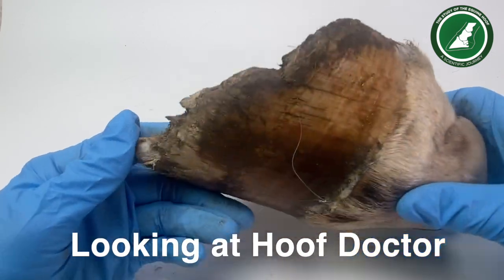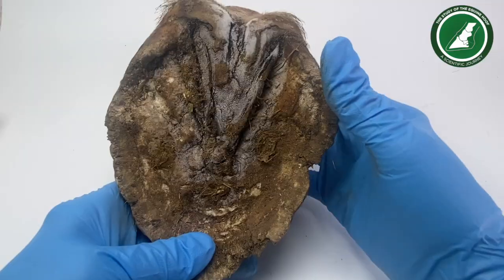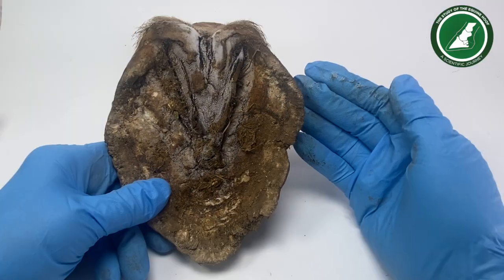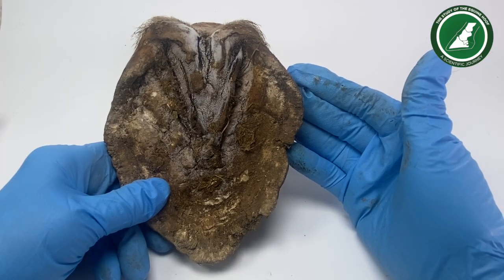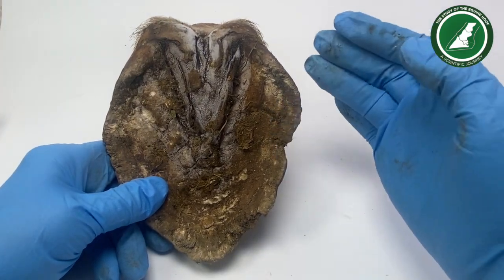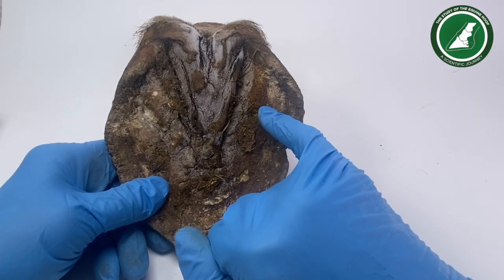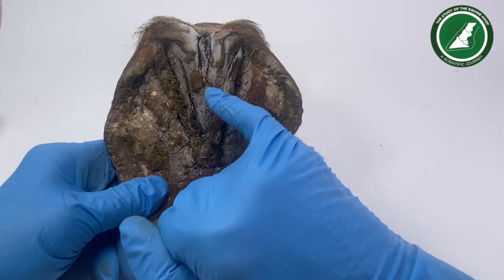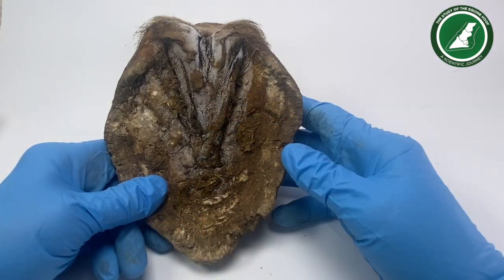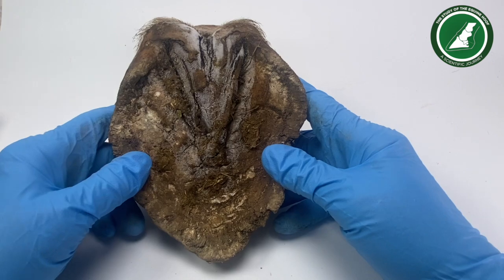My plans with this foot today are to clean it up and trim half the foot. I'm literally trimming it back to make it clean and tidy. On this side I'm going to take the wall down, take away all the rubbish in here, clean up the seat of corn, and also trim the frog and these flaps.